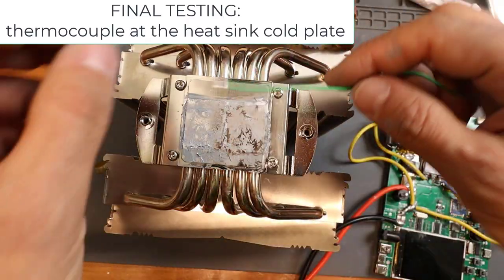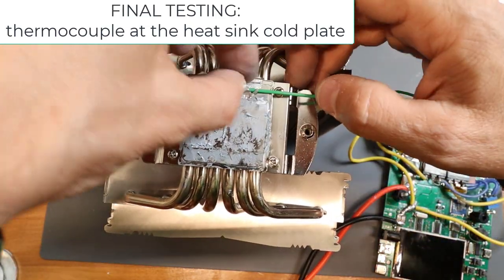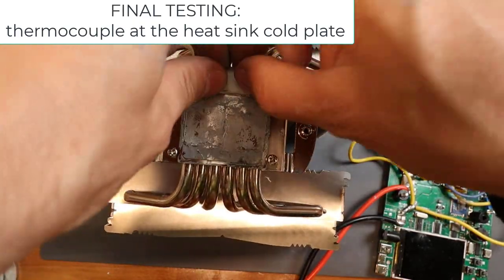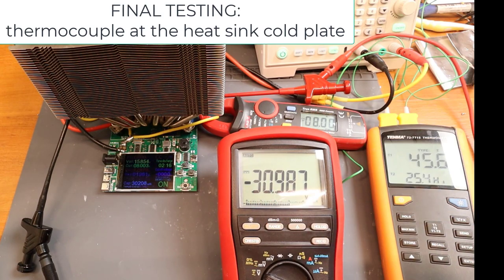Then I placed a thermocouple at the heatsink in order to check the temperature of the cold plate, and some insulation material in order to have a better temperature reading. And finally, the testing.